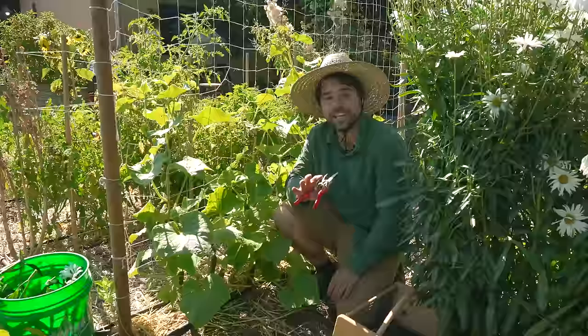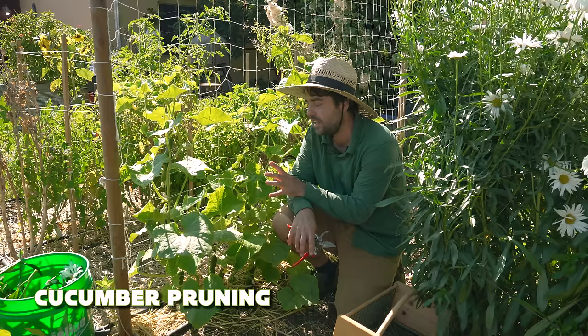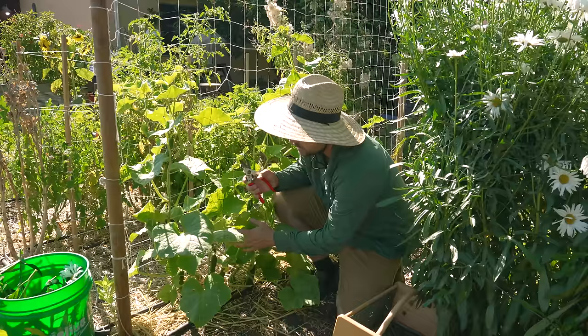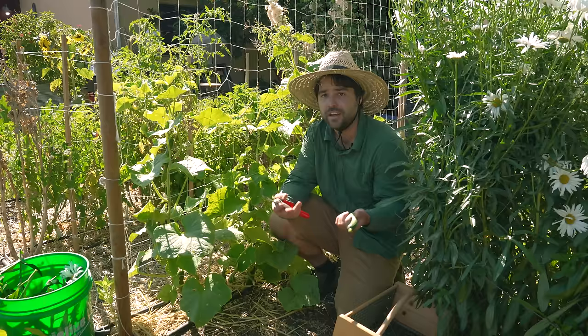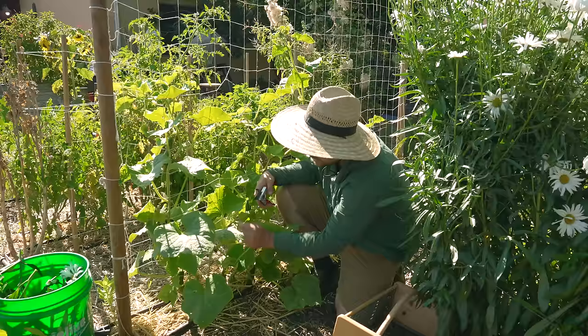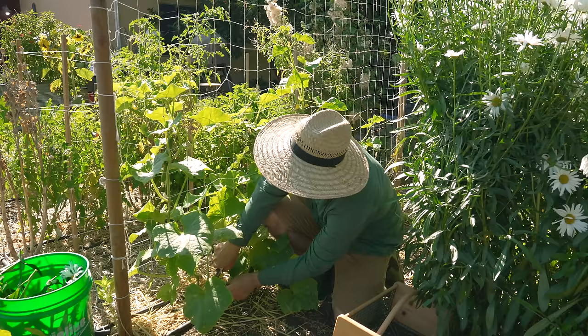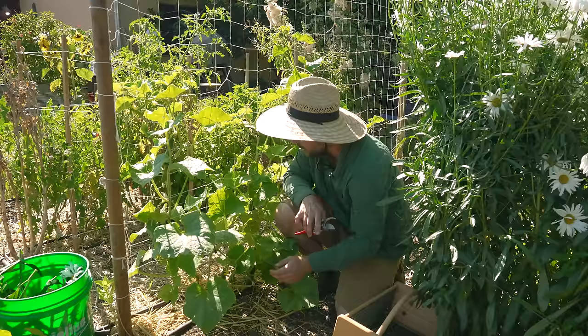Here we are down in the cucumber row where we have some harvesting and pruning to do. This variety is called Katrina — it's a greenhouse cucumber that's been bred to be parthenocarpic, which is a genetic factor meaning it doesn't need to be pollinated to produce fruit. So this can produce fruit inside a greenhouse without any pollinators present — it'll just keep cranking out cucumbers. It is a more expensive seed because it is a greenhouse variety, but it has been producing nonstop cucumbers. I've already harvested maybe a dozen off this plant, and I just pulled three off and see another six or seven on this plant alone.